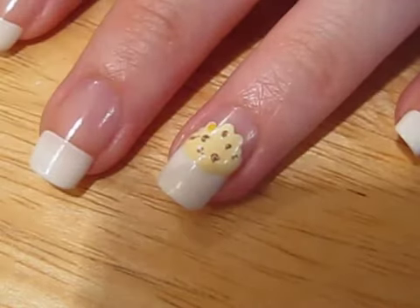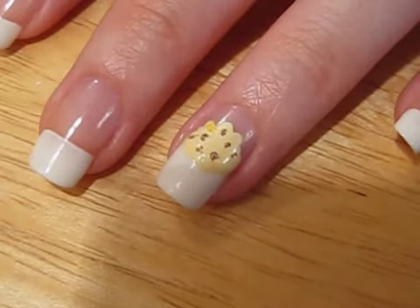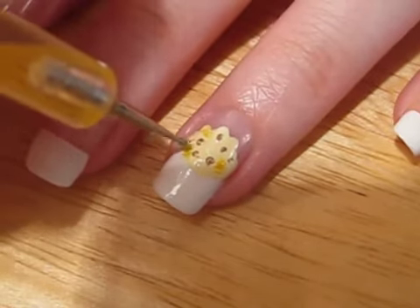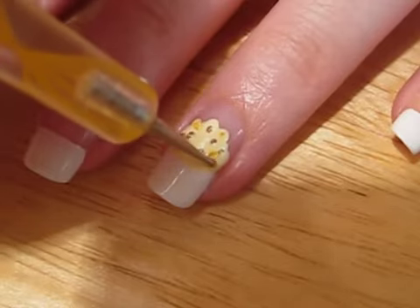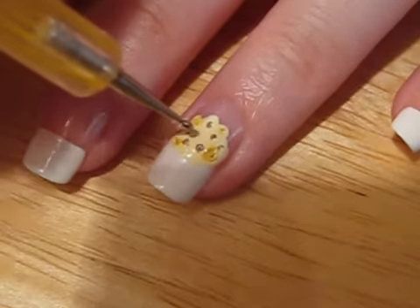Add some yellow polish for the butter — randomly swipe it on the popcorn. Also, push the dotting tool into the popcorn to give it a more realistic looking texture.